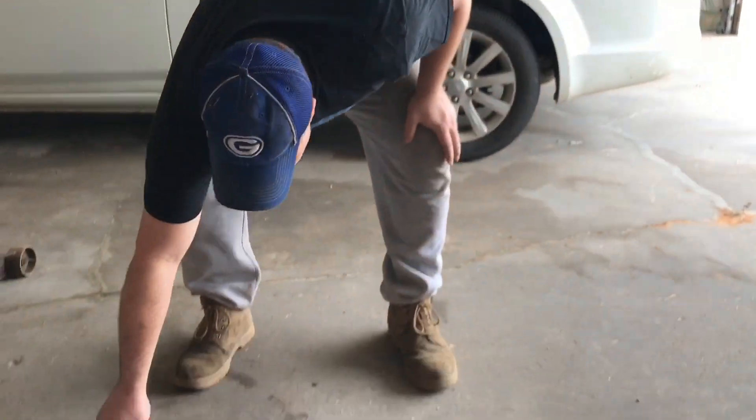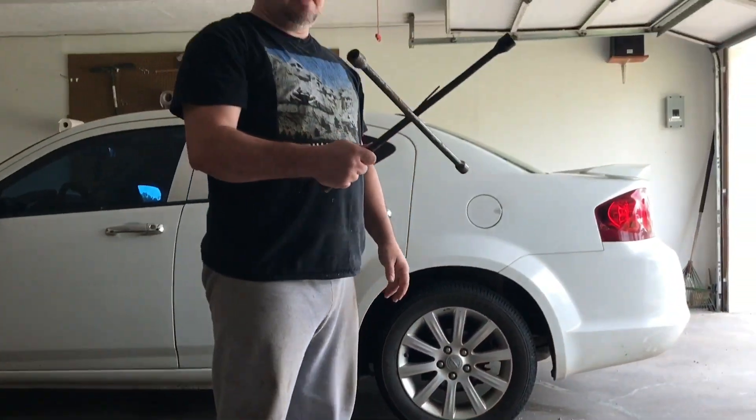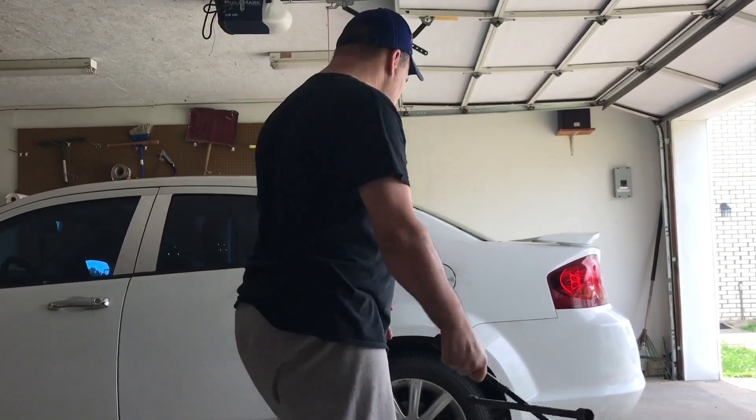The very first thing we're going to do is remove the lug nuts. You need a lug wrench of course, and that's what I'm doing now — I'm standing on that.